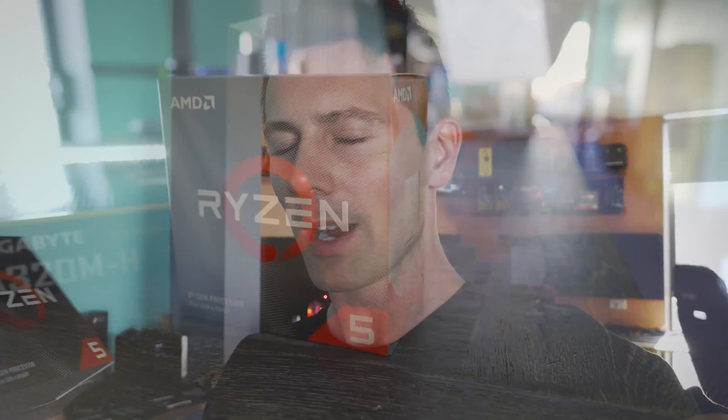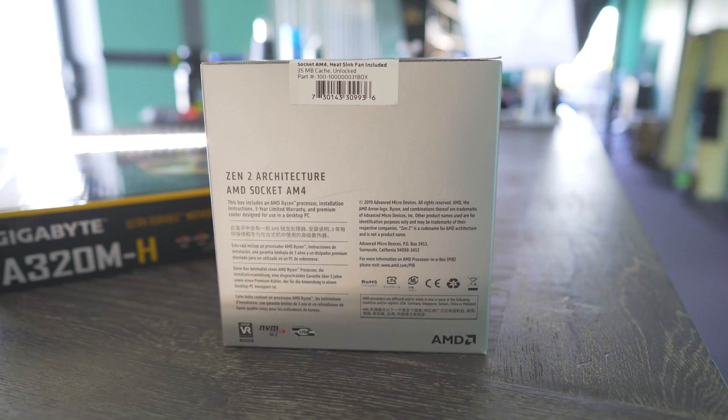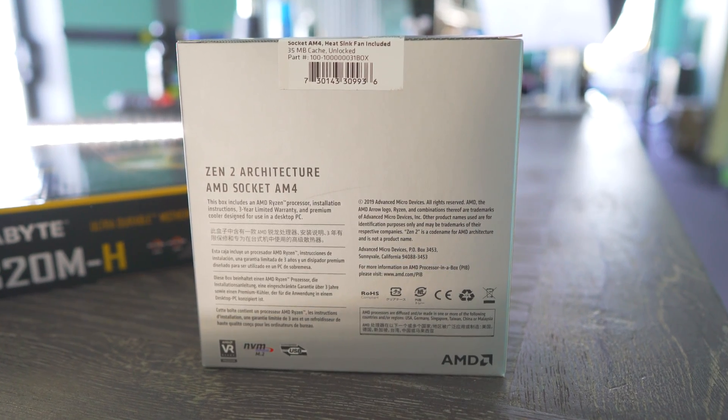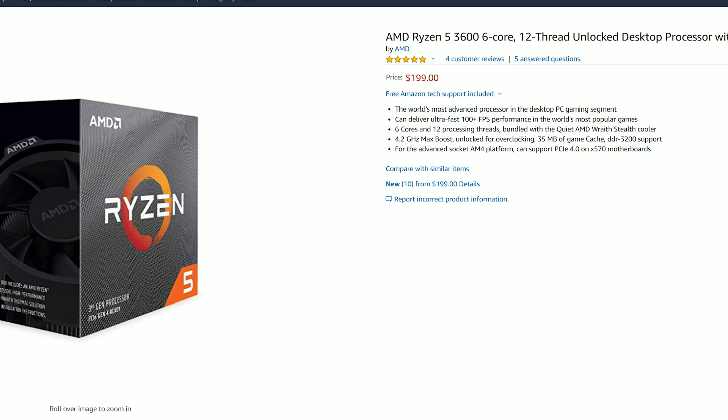Since the Ryzen 3000 series has been launched, there's been a CPU that I believe is probably going to be the most popular of the bunch, and that is the Ryzen 5 3600. At $200 USD with an included cooler, I believe it's going to represent probably some of the best value for money that the CPU market has to offer.